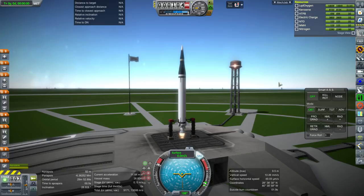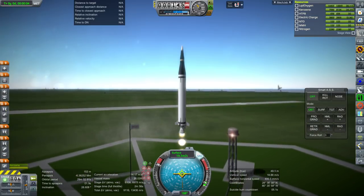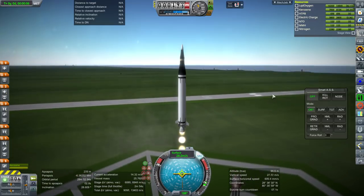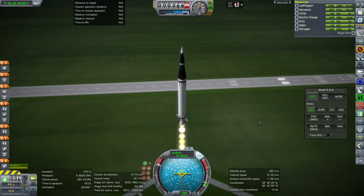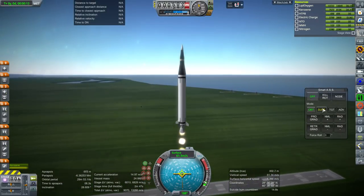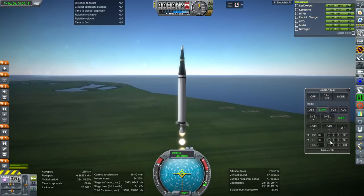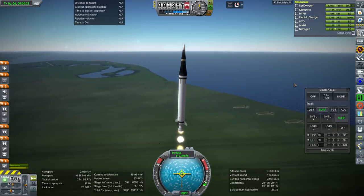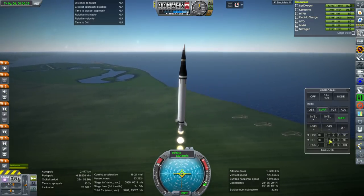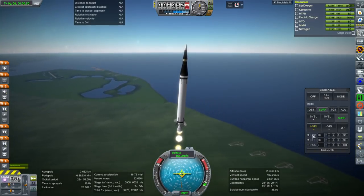Hello everyone, and welcome back to part development in Kerbal Space Program 1.3.1. What I have for you today is at the top of this rocket — the rocket's mass on the launch pad was about 26.8 tons. The rocket is sort of inconsequential, except as a benchmark, because there's a challenge I thought up: who can build the smallest rocket capable of launching the payload at the top of this rocket on a Mars flyby?